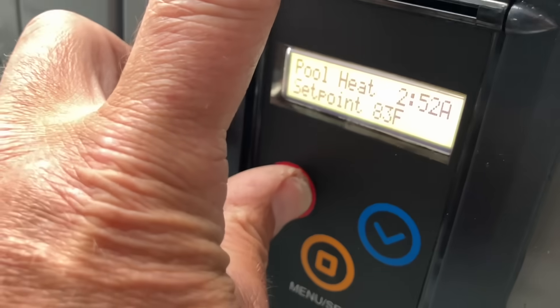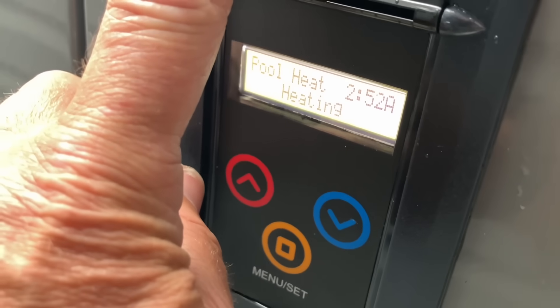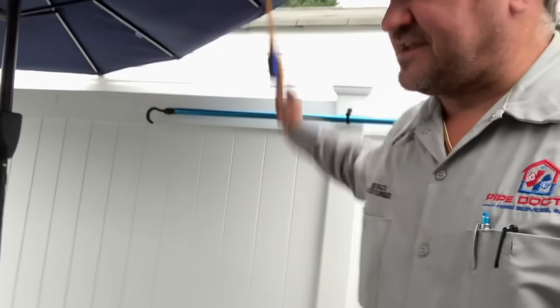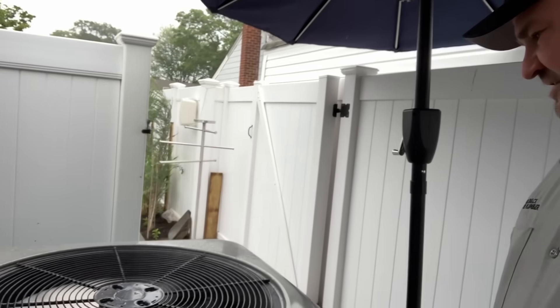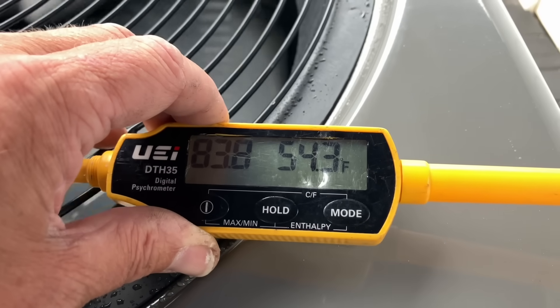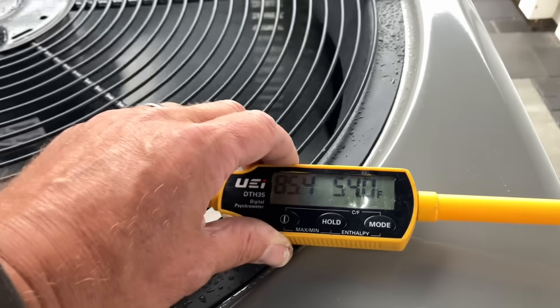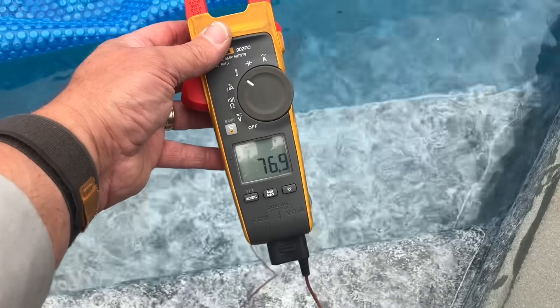Set for 85°F. Heating water temp is 76°F. Let's take some temperature readings — first, ambient temperature: cold, 60 degrees. Let's take a condenser outlet temperature — probably condenser fan — 54 degrees. Let's take an outlet temperature on the pool — pool is 77 degrees, reading 81°F.